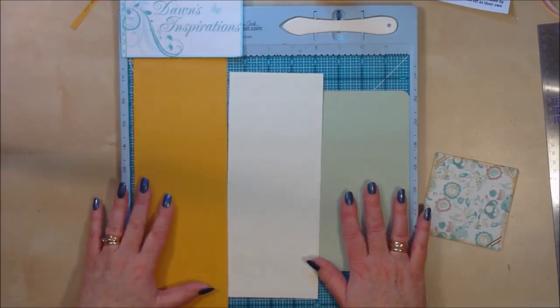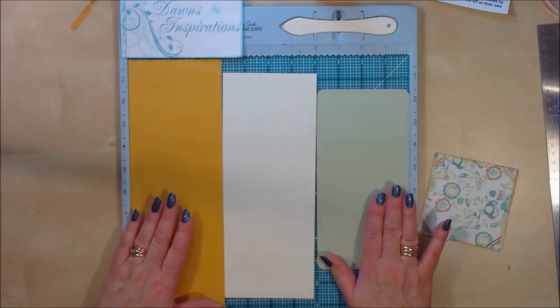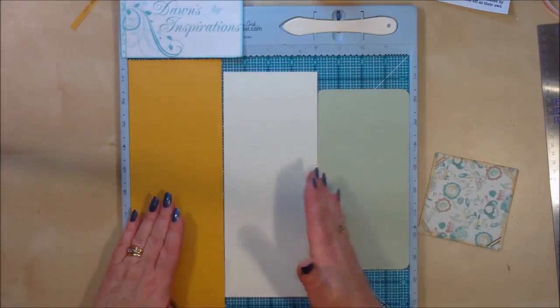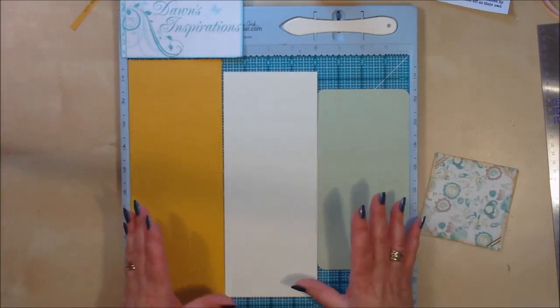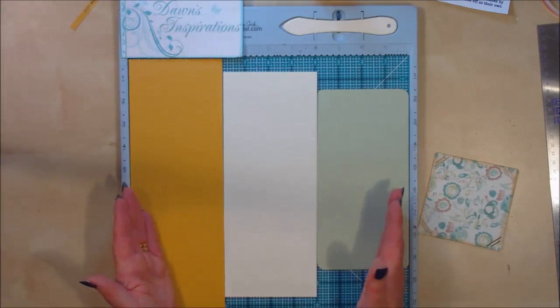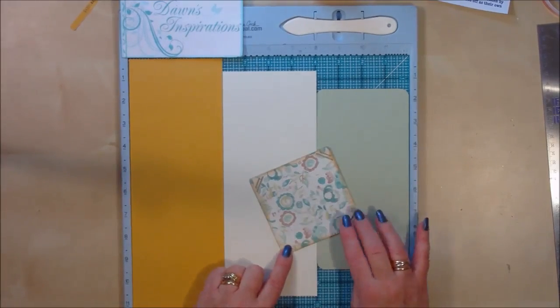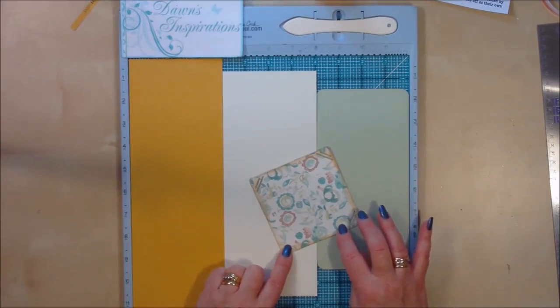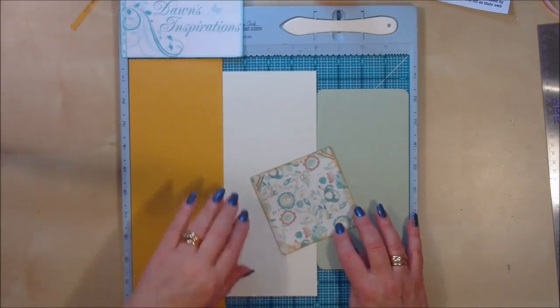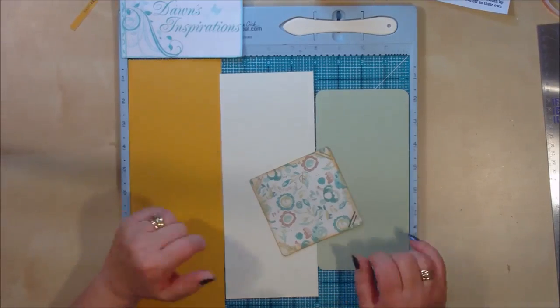So these are the measurements you're going to use. You can use all the same cardstock if you wish. I've used a mixture of cardstock because when the album is opened out it gives a different contrasting look. I've also matched in with the colours from the paper collection I'm using. This is an old cream paper that I'm using here today, so that's why I picked those colours. That choice is entirely up to you.